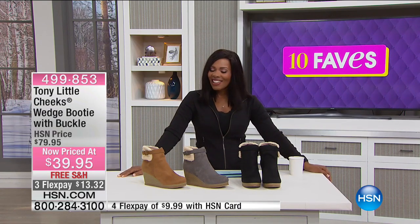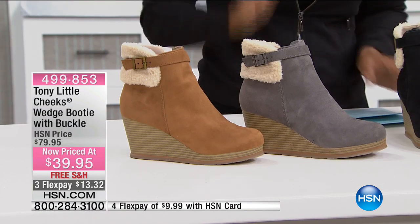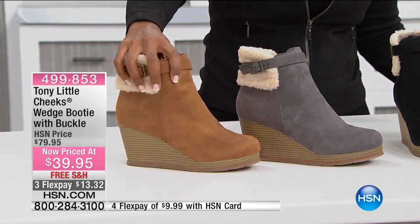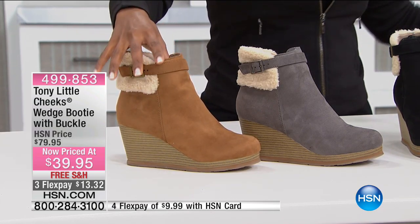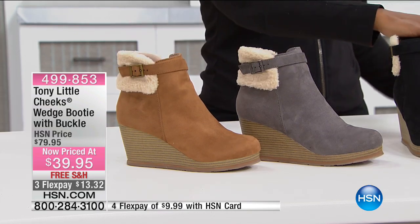Thanks to Tony Little. He has his Cheeks line of shoes, and many of us know his sandals and his athletic shoes. But take a look at these — these are the wedge booties, and they come along with a buckle and they're really cute looking. You've got your choice of colors: this is camel, this is gray, and they also come in black.